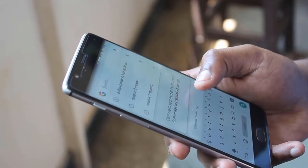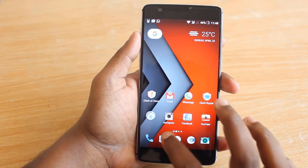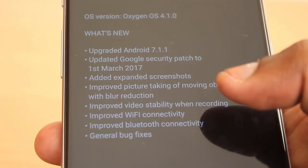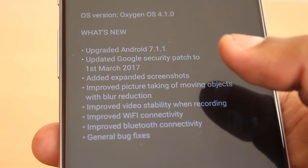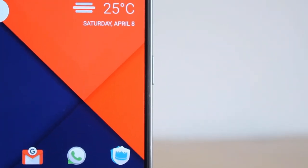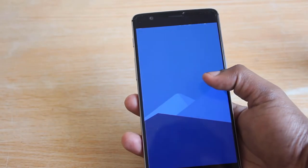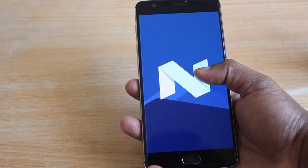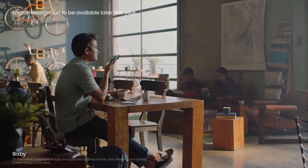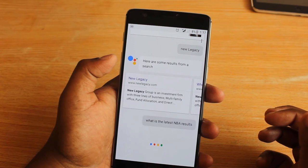Oxygen OS is targeted at average users with no bloatware, making it very stable and close to stock Android. The lightweight OS makes apps open faster on the 3T. The 3T launched with Marshmallow but OnePlus has since released over 6-7 updates for both the 3 and 3T, promising to listen to user feedback and fix issues. Both devices now run Android 7.1.1, ahead of many phones still waiting for Nougat, adding features like split-screen multitasking and inline notification replies. The S8 has Bixby as its voice assistant, while the 3T uses Google Assistant.